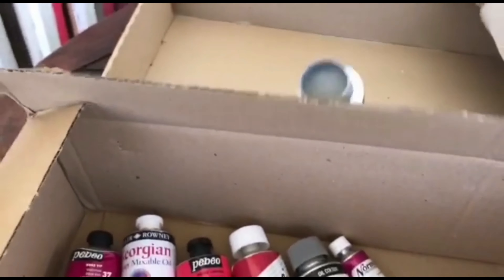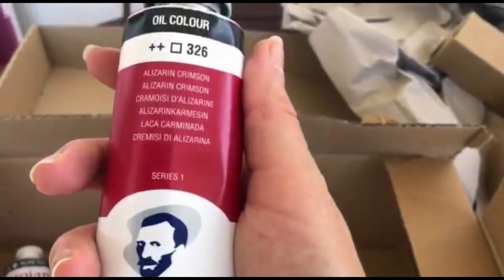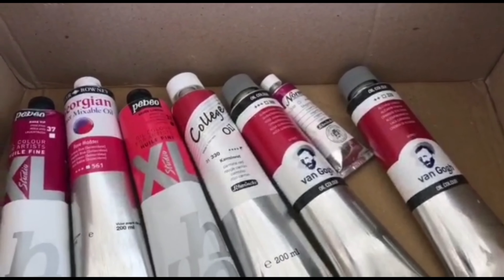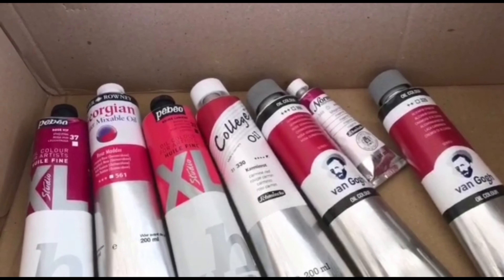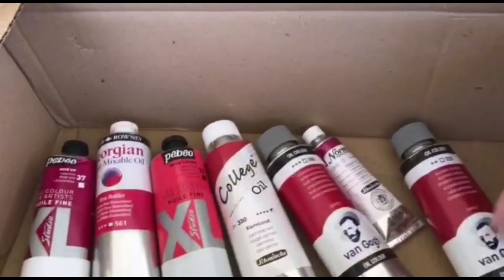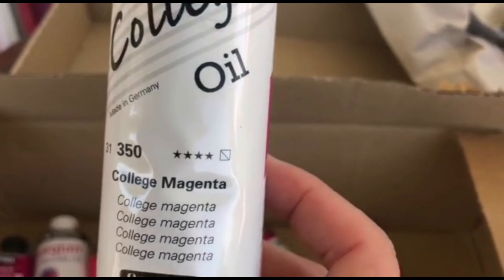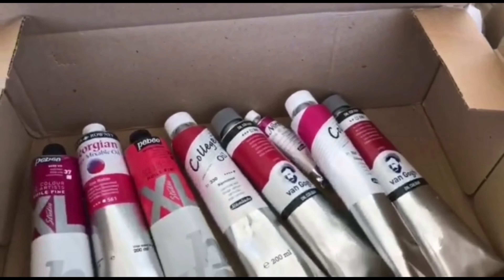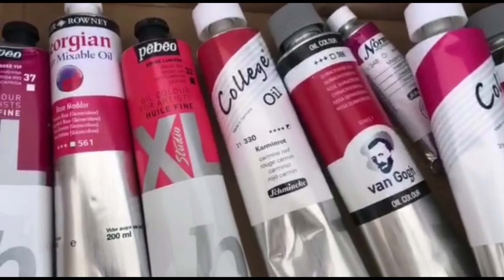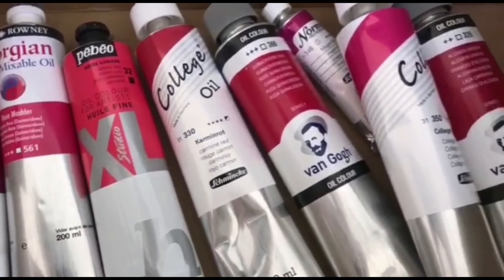This one is a quite okay brand, not my favorite — it's a little bit too oily, but the pigmentation is okay. And then we have the last one — there we go, it's a beautiful magenta! So this is the unboxing. In the next video I will show you them on canvas. Ciao!